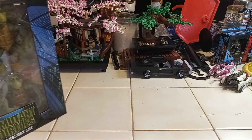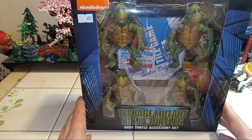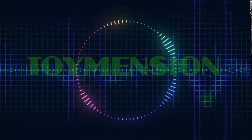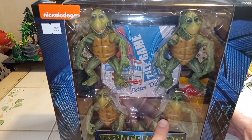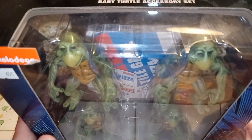As I was exploring the toy realm and sitting up the turtle area, I came across this — four baby turtles. So this is them pretty much before they mutated into actual turtles. This is when they started growing. So this is a NECA toy.